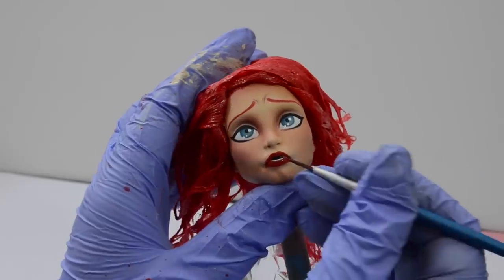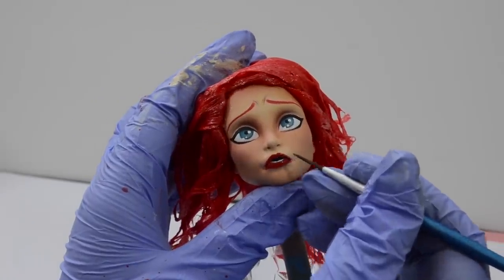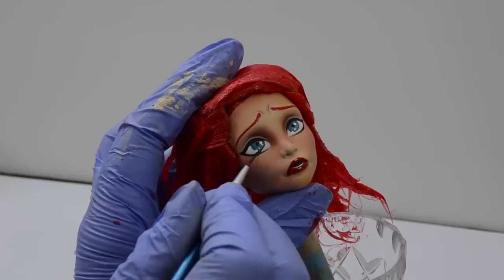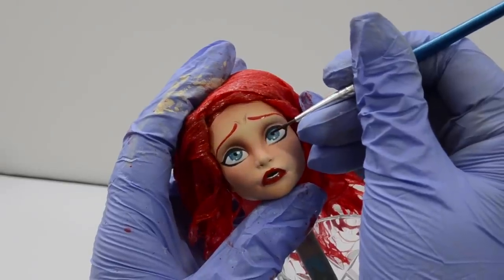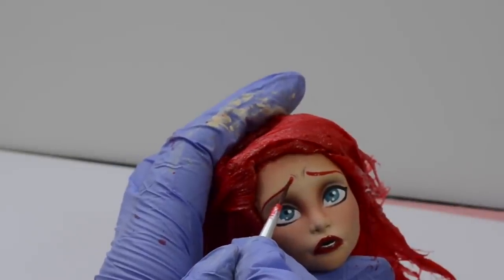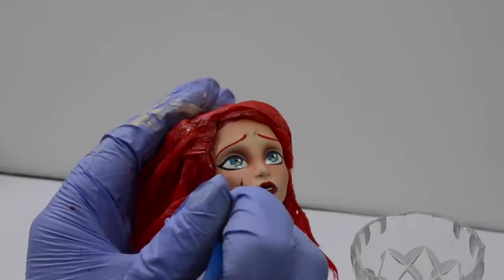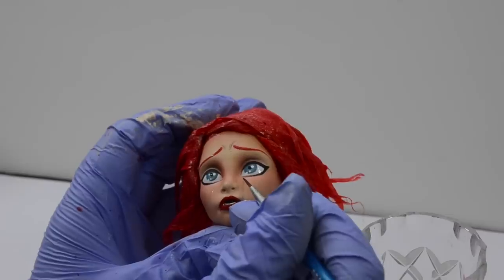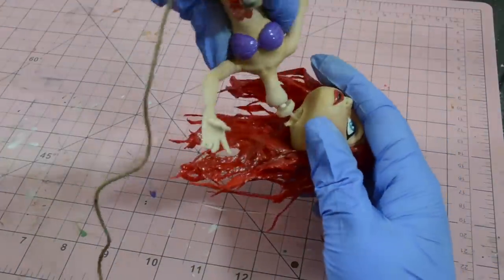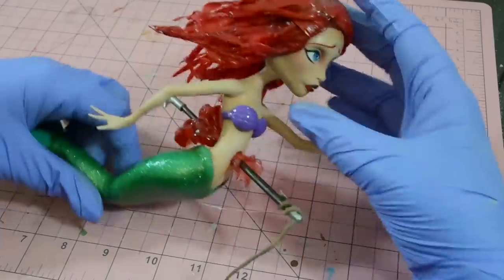Once her hair was on, it was time for more gloss — but this time on her face. I really wanted to play with textures and finishes and this idea of her being underwater, so I glossed her eyes, lips, and eyebrows with Liquitex High Gloss. I also subtly added a few glossy tears that you're only able to see once you move around her figurine. After popping her head onto her body, she just needed somewhere to chill.